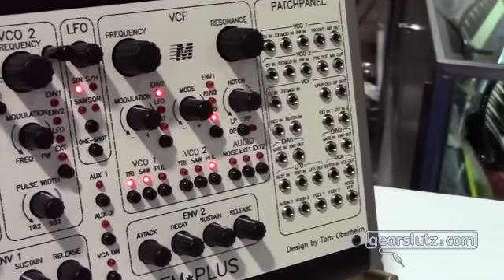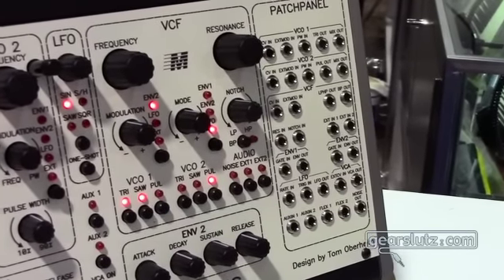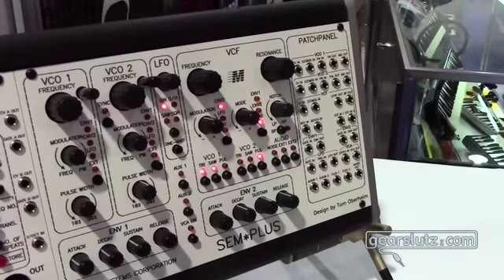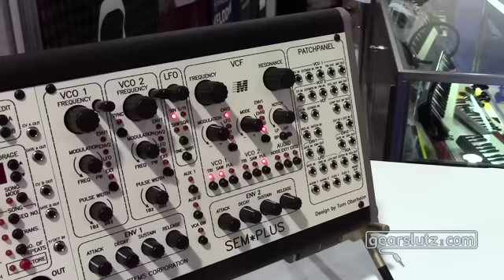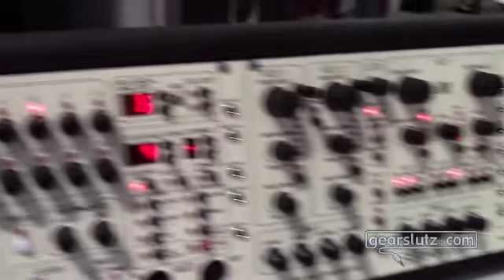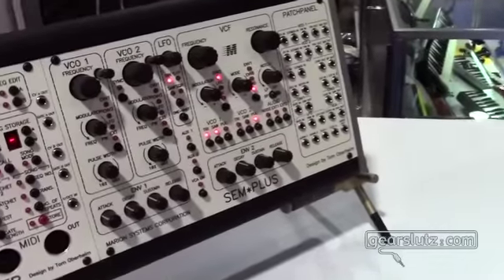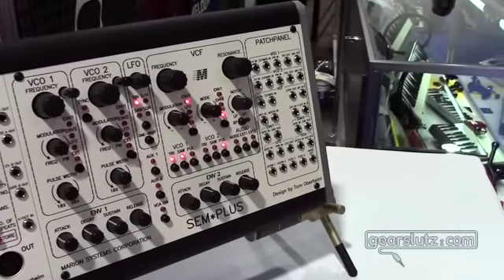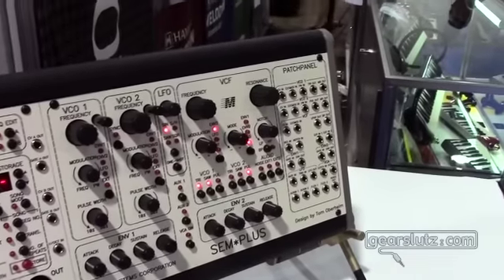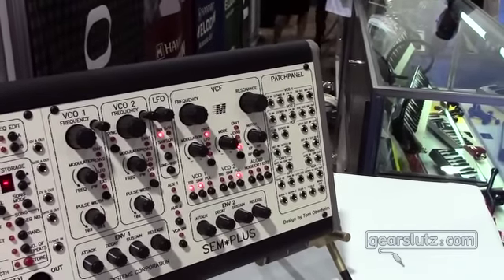It's the same circuitry as in my classic SEM, with the addition of a triangle wave in the oscillators. The LFO has been expanded to have four waveforms and we've added some flexibility to the multi-mode filter. Of course it's like the multi-mode filter in the SEM — you can pan from low pass to high pass through notch, but you can also set up some special modulation of that with what we call the mode control.